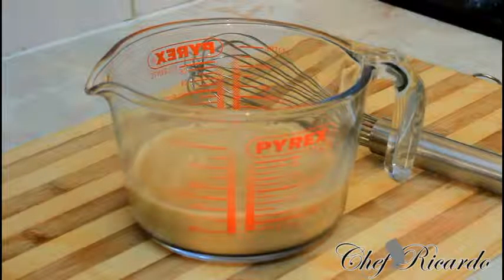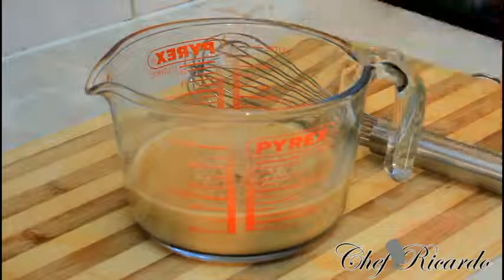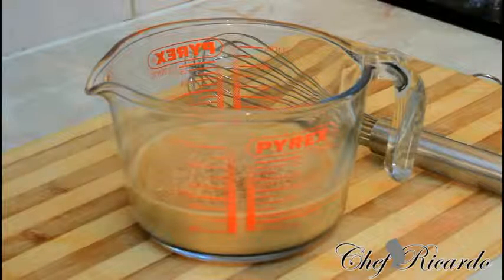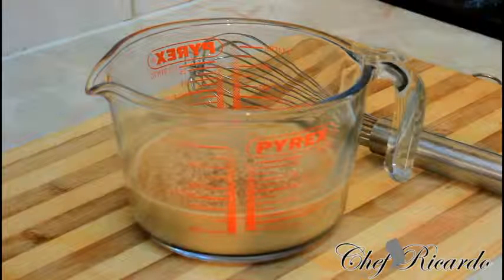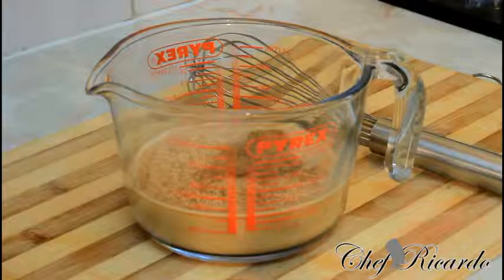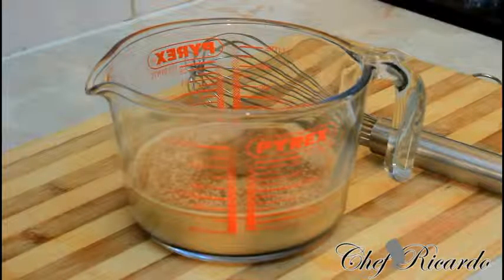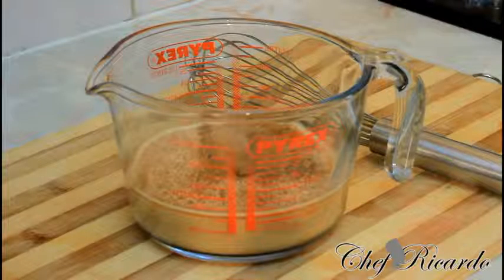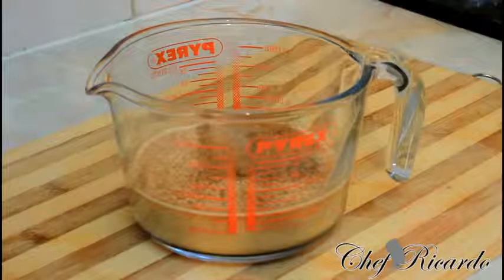Next, I have one teaspoon of grated nutmeg — pour straight inside of it — and roughly a quarter teaspoon more straight inside. Then a quarter teaspoon of mixed spice, a pinch of cinnamon, and a teaspoon of vanilla.